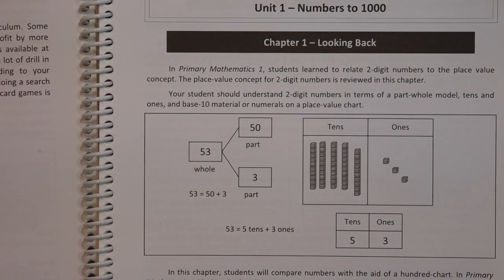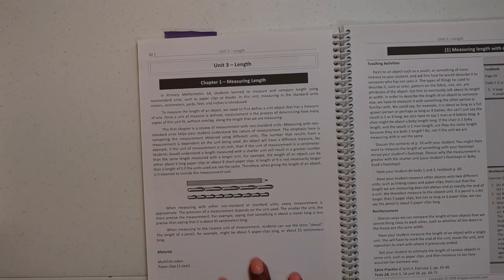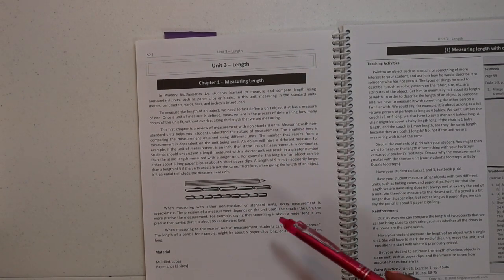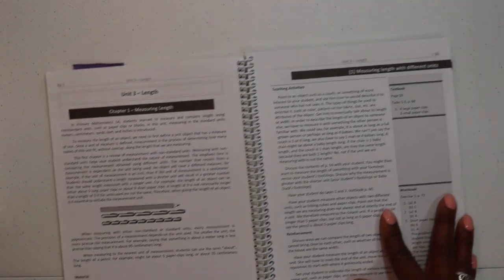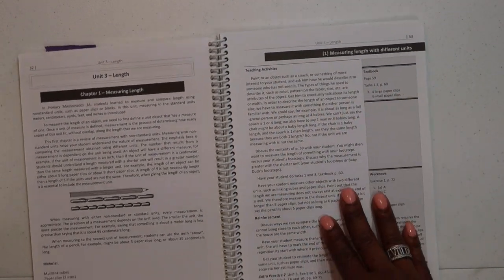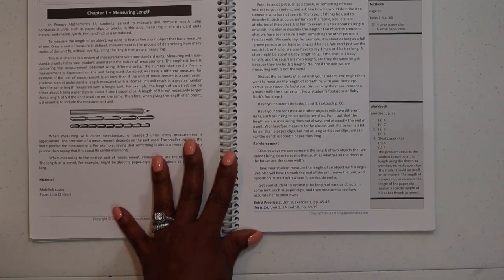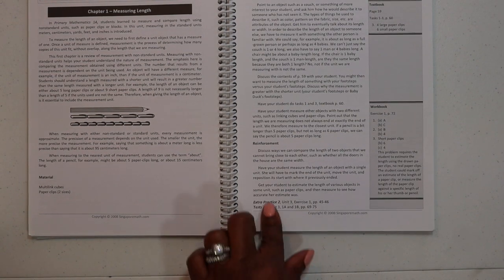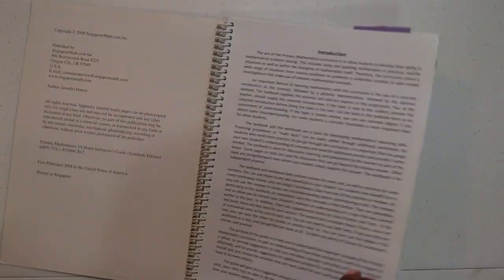This is what the teacher's guide looks like. At the beginning of a unit, they do a brief background on what that unit is about, then they tell you the materials you're going to use in most of those lessons. Then they go into the teaching activities, reinforcement for children who are struggling or need concept reinforcement, and any tests or extra practice needed. Singapore is great in that it lays everything out for you. That is 2A.